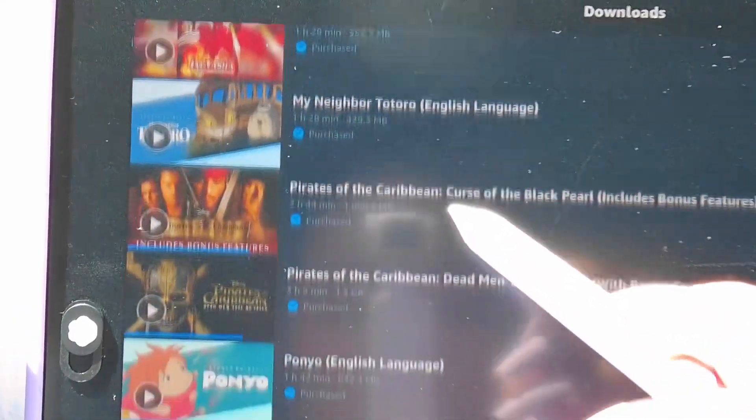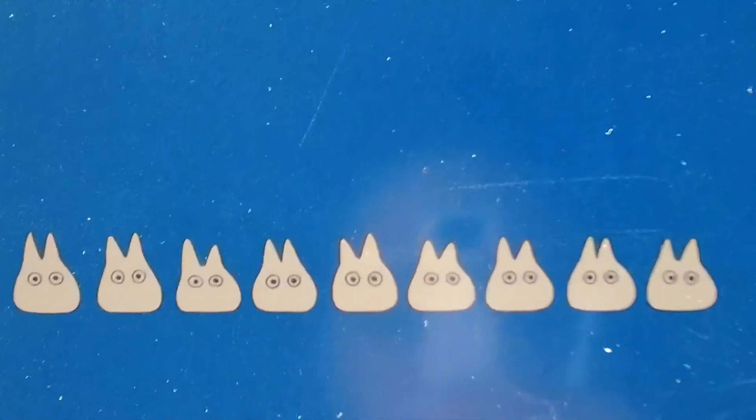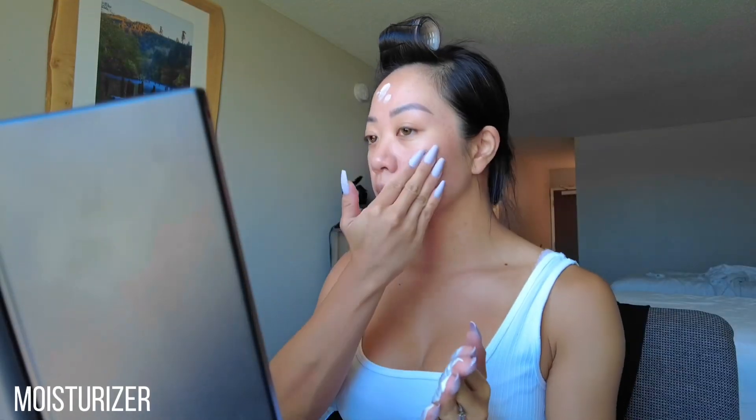Hey guys, it's me Cece. We are here with a quick get ready with me video — let's get started. Links to everything I use will be in the description below. Starting off with a clean canvas, we're going to go in with a moisturizer. Next, we're going to prime the face so we have a smooth base.